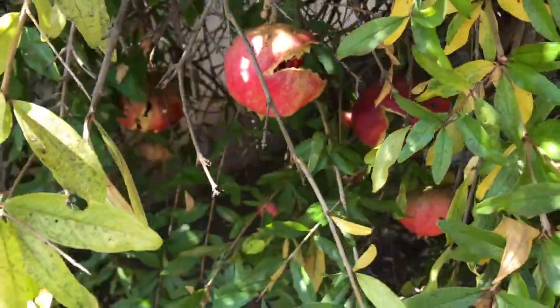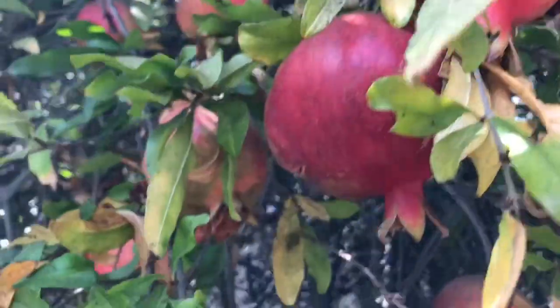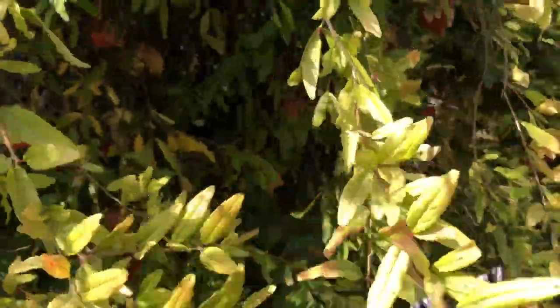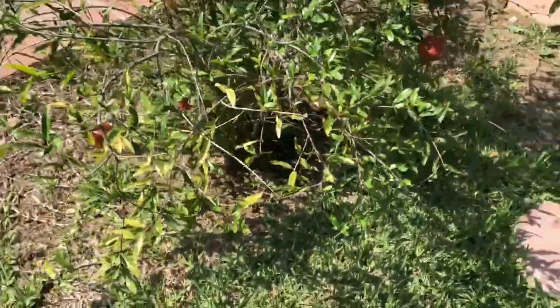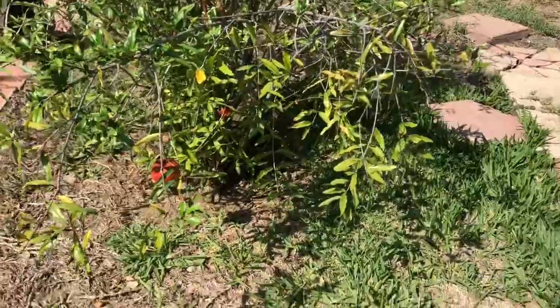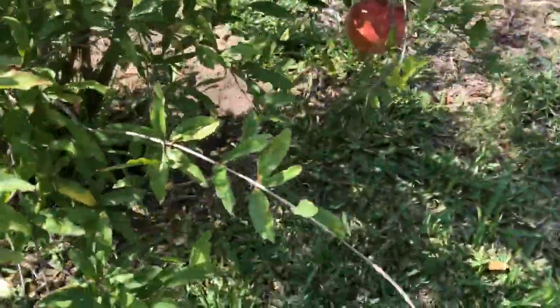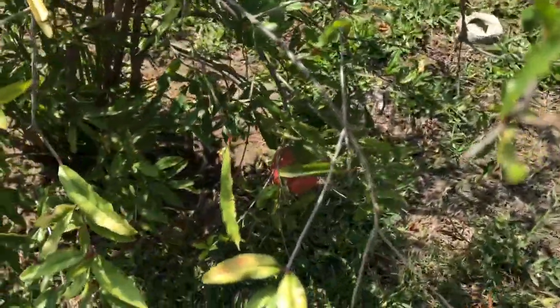There are way too many pomegranates that have split completely open — maybe 30% of my pomegranates are split open. A tree that just gave fruit for the first time gave me two pomegranates this year, so I cannot complain. These are not split open, and I'm going to tell you why.